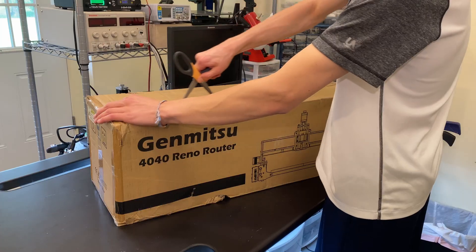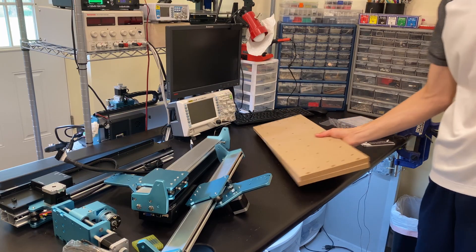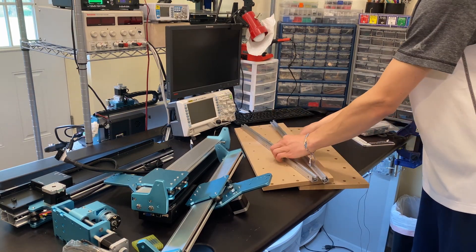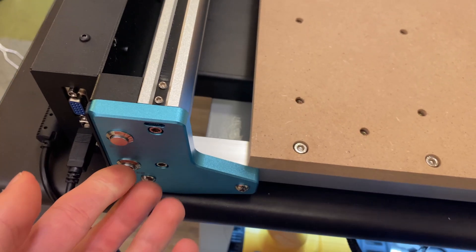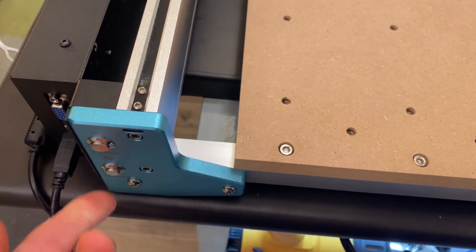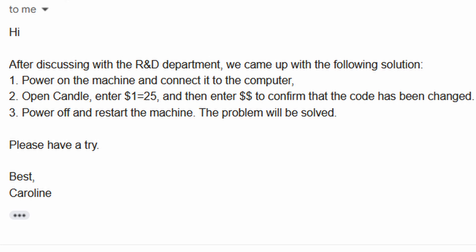Assembling this machine was easy and straightforward and took me about an hour. The process is more involved than most pre-assembled machines, but it's a great opportunity to learn and have fun. When I turned the machine on, I noticed a high-pitch hissing noise. I emailed SaneSmart customer support and got a quick response about how to fix the issue using a simple G-code command. Awesome customer support from SaneSmart.